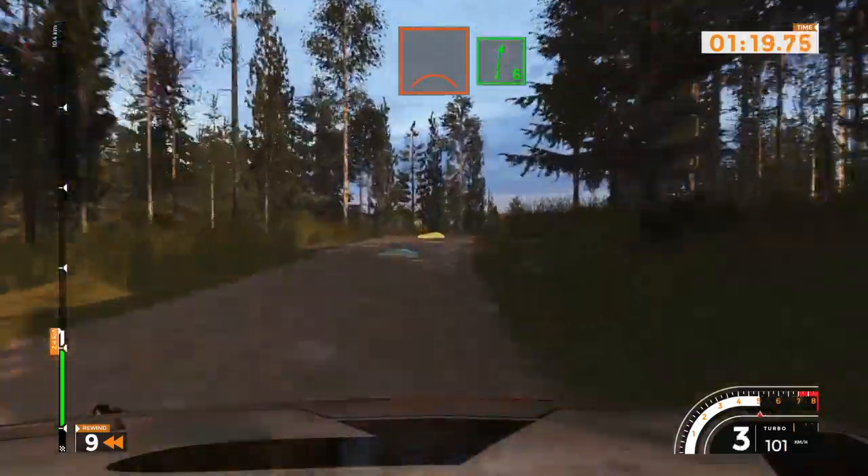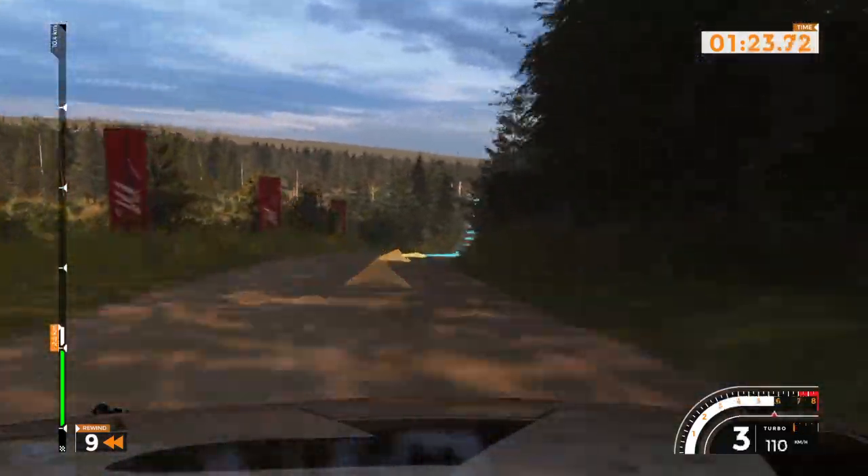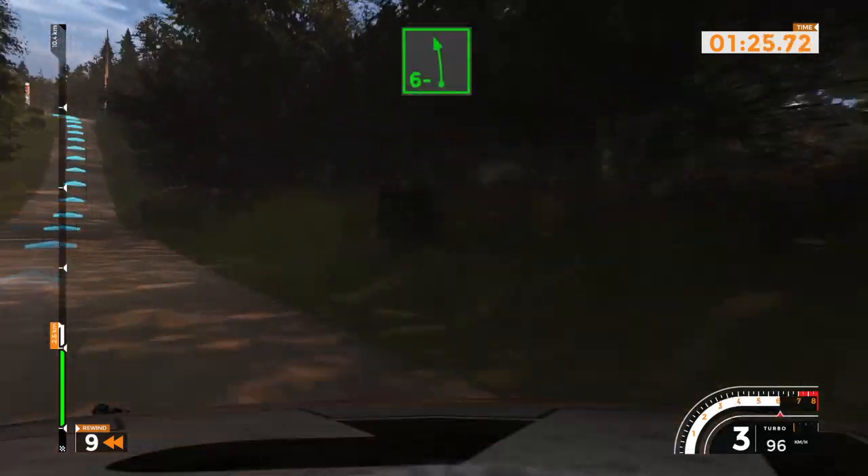Right 6, 180. Left 6 minus over crest, 100.